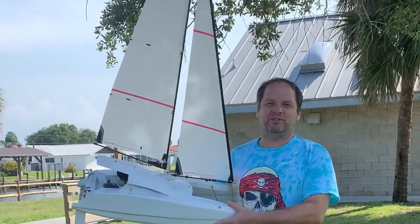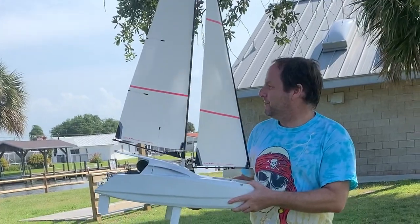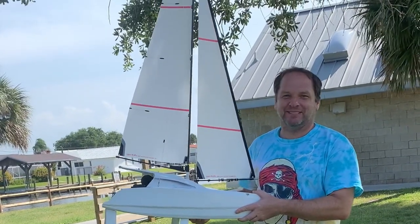Alright, so this is maiden attempt number two — the first time we had a radio failure. I don't know if it's going to flip over, sink, or sail. We'll find out.